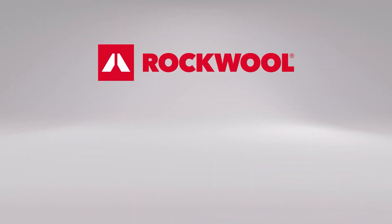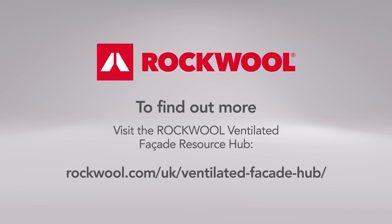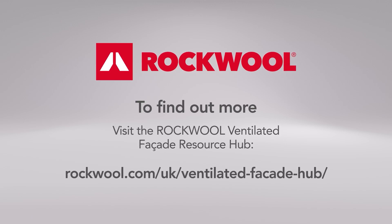To find out more about Rockwool Facade products, visit the Rockwool Ventilated Facade Resource Hub.